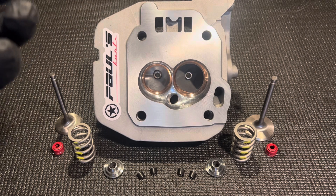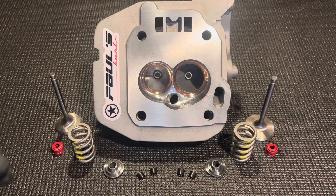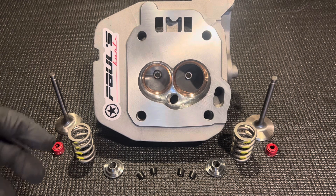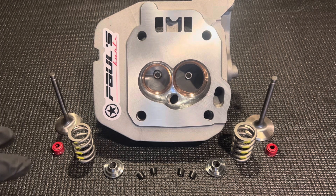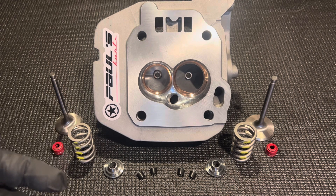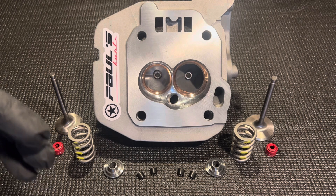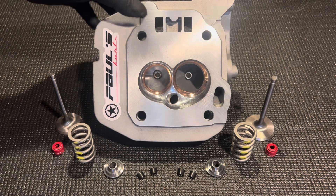It's fully ported and has the bronze guides that have been sized and shaped. We've actually cut the spring pocket on the intake valve side. This customer has the titanium retainers and even our custom big block valve stem seals added, which are really nice. This is a really nice cylinder head with a lot of the bells and whistles we're looking for when we talk about making power and longevity.